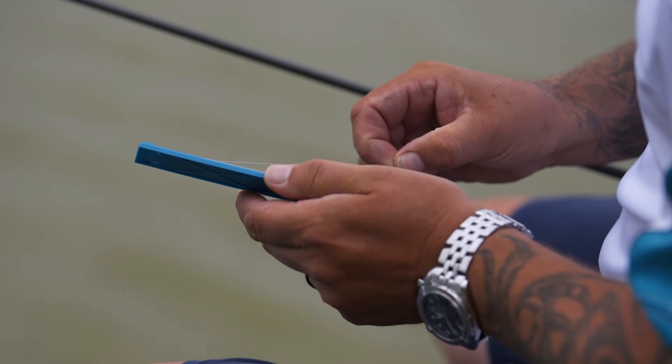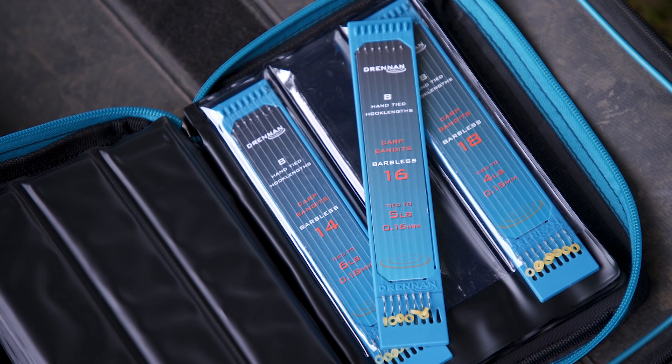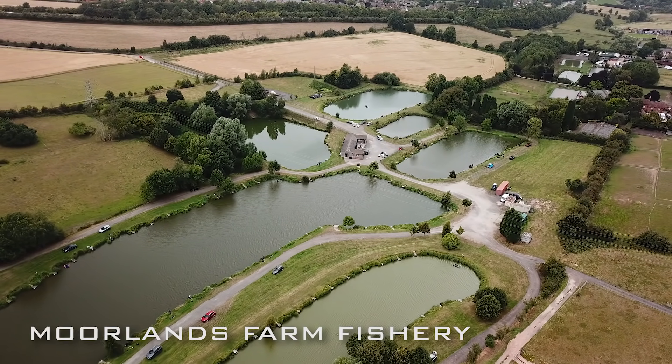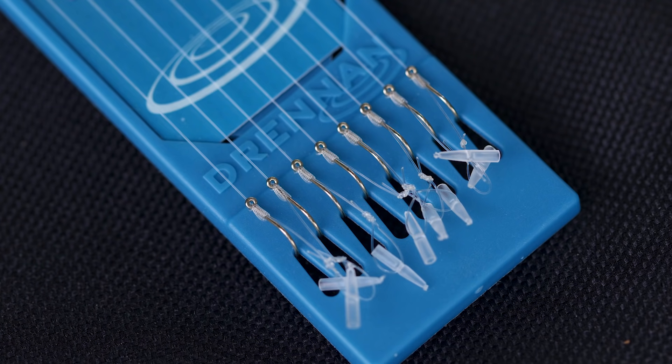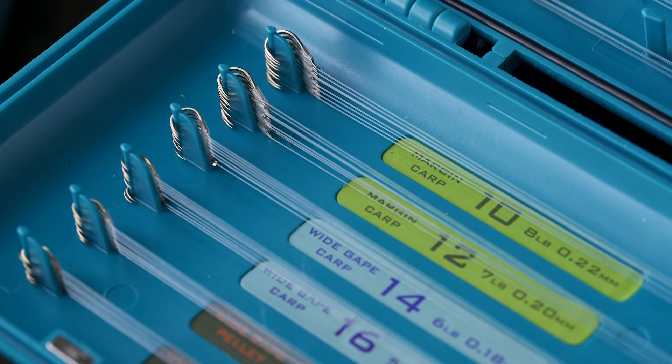Today I've been using the new Carp Bandits, which is from a new range of hook lengths. They're tied to precision and they come on this new hook plate system, which is a new concept, and I have to say they're absolutely brilliant. I'm in my own fishery now and I just don't have the time to tie my own hooks, so having these on board is absolutely brilliant.